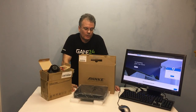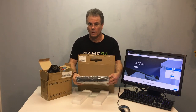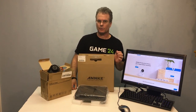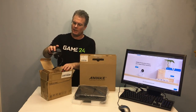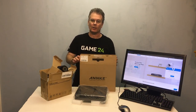Hey everyone, this is Chris with Overclockers Club. I got a couple neat goodies here from Anki. We've got this new DVR box — it's got a one terabyte hard drive included, 8 channel BNC, plus it'll pick up an additional two IP cameras. And then over here we got a couple of these little 1080p outdoor cameras, purchased separately. We'll get all this stuff out here and take a look at it.